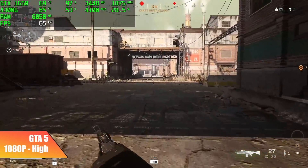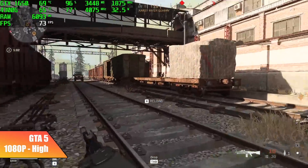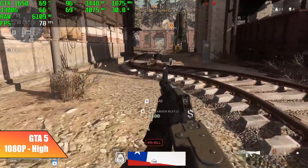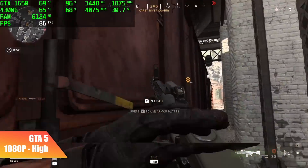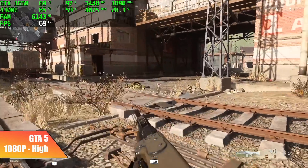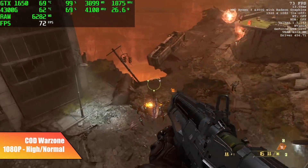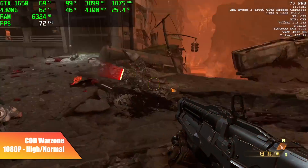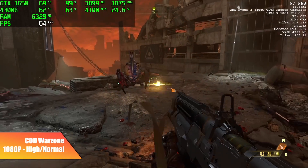Call of Duty Warzone did way better than I thought it would. We have a mix of high and normal settings — most of it is at normal because we only have 4GB of VRAM and it does give us a warning in the settings. But by the end of the run, I had an average of 71 FPS. For Doom Eternal at 1080p high settings, I also tested it at ultra and it did struggle a bit. At high settings we're around 54 FPS in a firefight, but you can get an average of around 63 FPS overall.